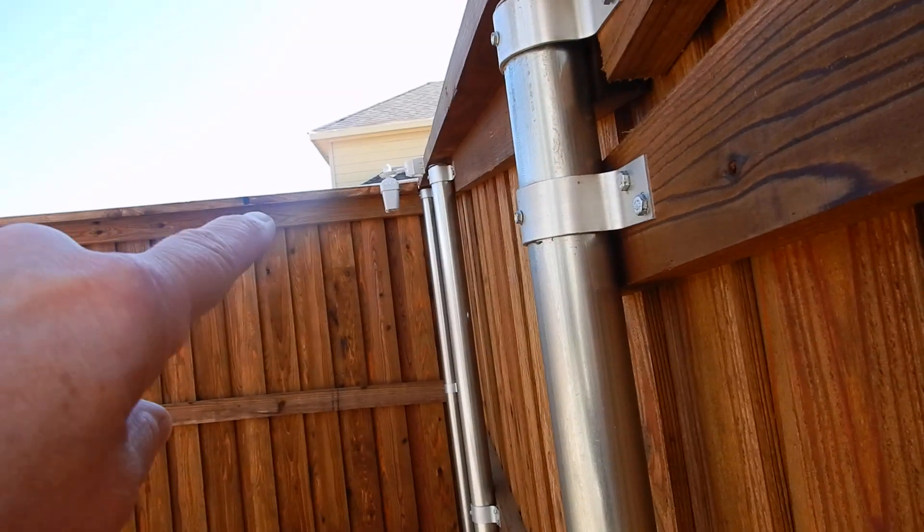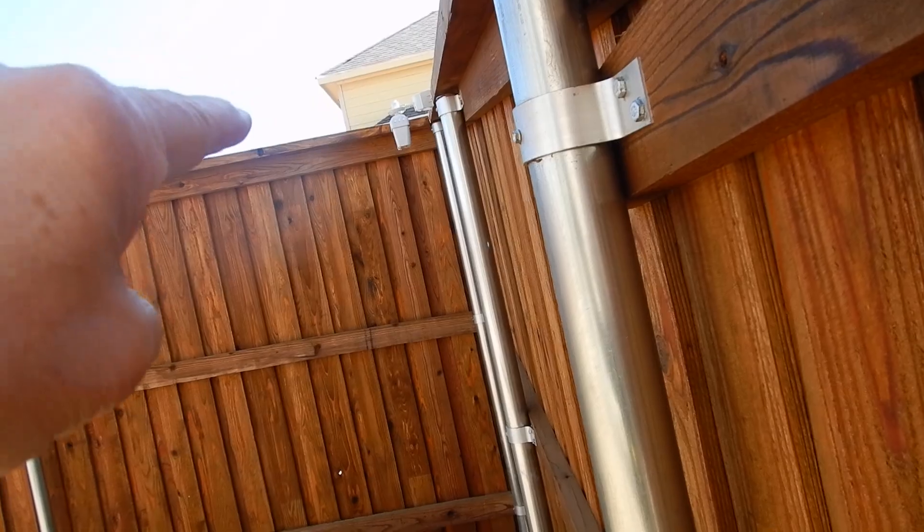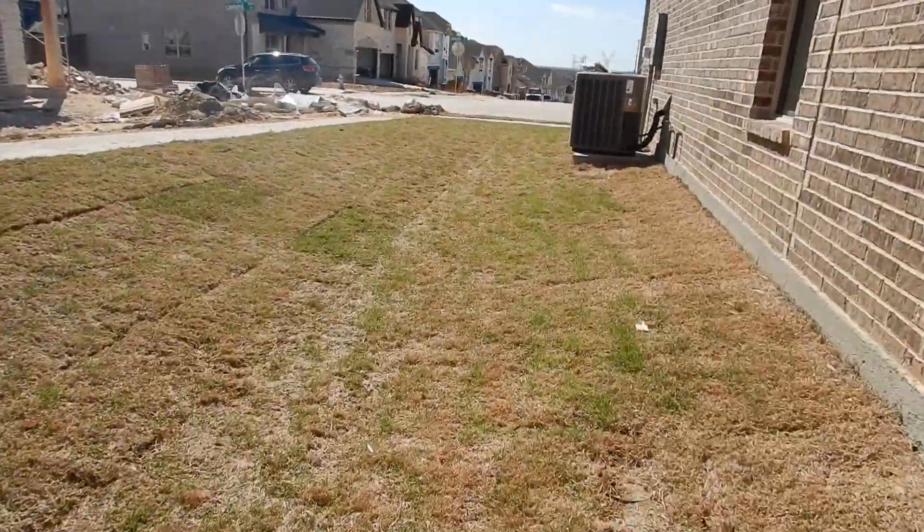This is your weather sensor and it's supposed to sit up just like it is. That's a good thing — it prevents watering during freezing temperatures and during rain, so you don't waste water.